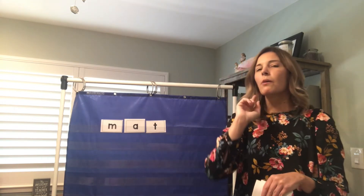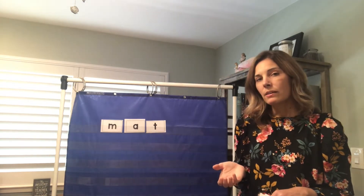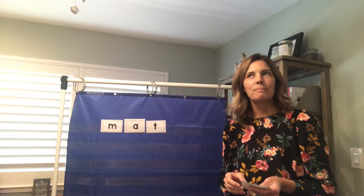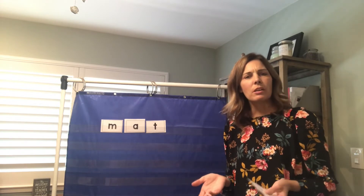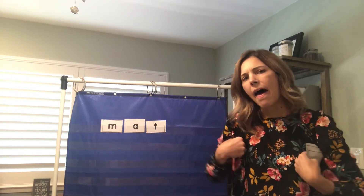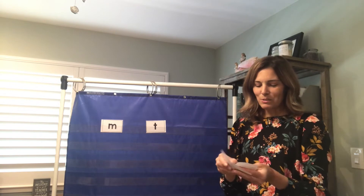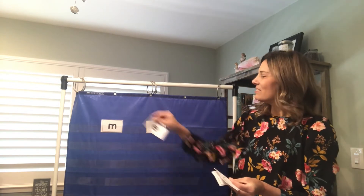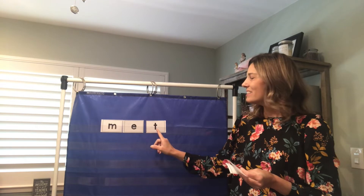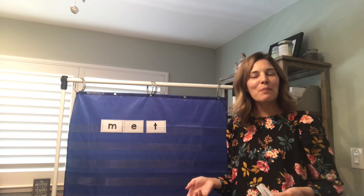Now what if I wanted to change this word just a little bit? Instead of mat, what if I wanted it to say met? What changed? The vowel sound changed, didn't it? So we don't want our A sound — we want our E sound in the middle. What says E, boys and girls? You guys are so smart. E. Let's try: M-E-T, met. Good job, you guys are so good.